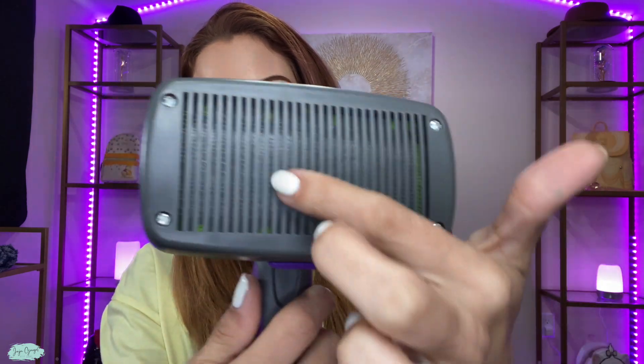Hi, I'm Juju Grigel, and I just got this pet brush right here that self-cleans. The cool thing about it is that, as you can see, there's no bristles out.